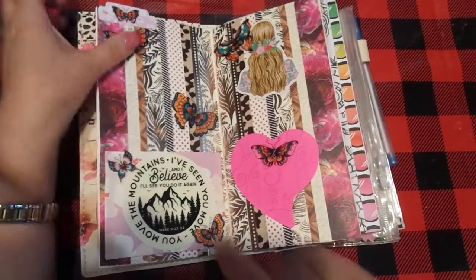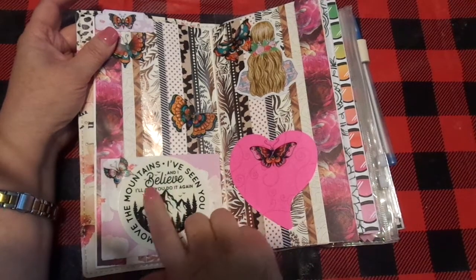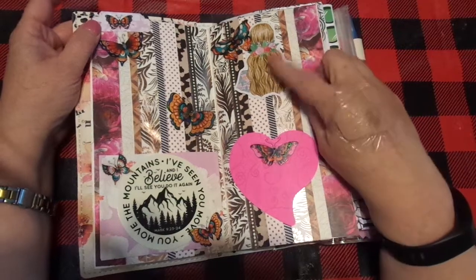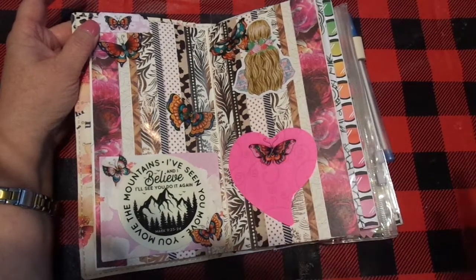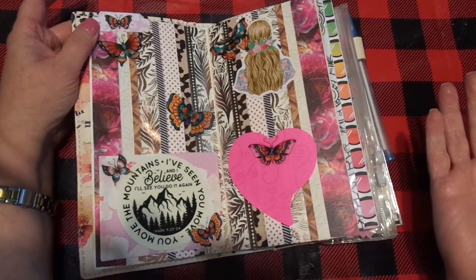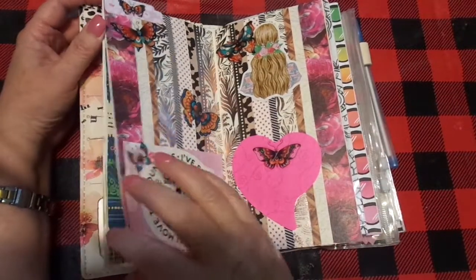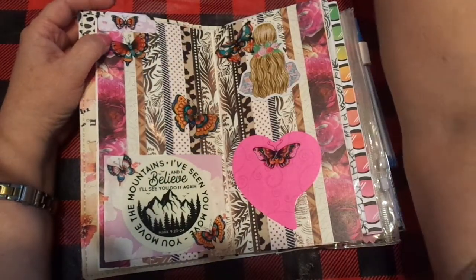This little bag comes with Planner Society kits — I cut off the top and made a pocket; I'll put something in there eventually. The journaling says 'You move the mountains, I've seen you move them, and I believe I'll see you do it again' — Mark 9:23-24. That's from the adopt shop. These little stickers are from Five Below, and this little girl is from Planner Society ephemera. There's also a heart Post-it note with a butterfly on it — it tore when I lifted it, but we can fix that. I'll come back and add my journaling notes and date it.